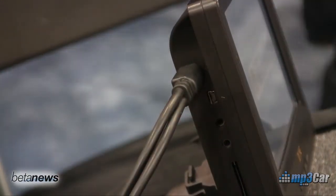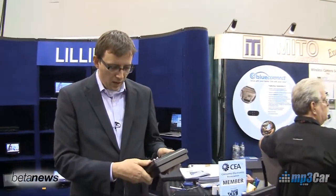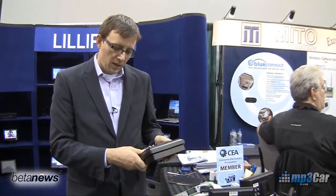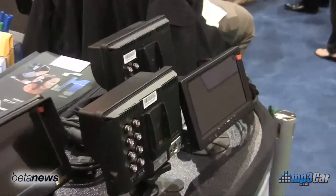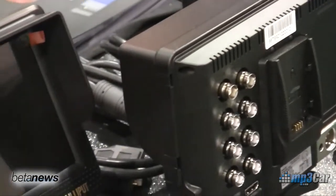Over here on the other side of the booth they have a number of battery powered monitors. They have a component or composite input and an HDMI input. Pricing on these units is about $220.